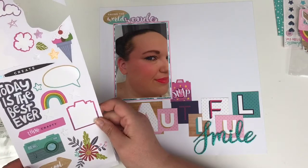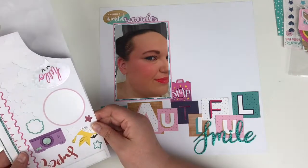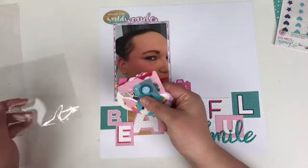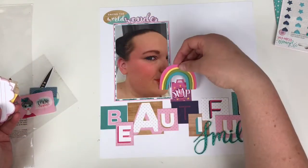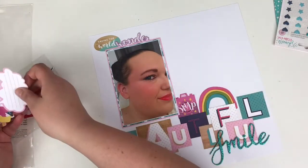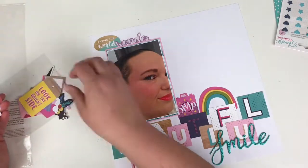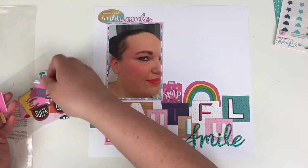I'm nearing the end of this kit, thank goodness. If you want to see a flip-through of all the layouts I've made with the Glitter Girl collection, do let me know in the comments below. You'll have to find me over on my YouTube channel, Scrappy Nerd UK — the link is down below — and I'm quite happy to do that.